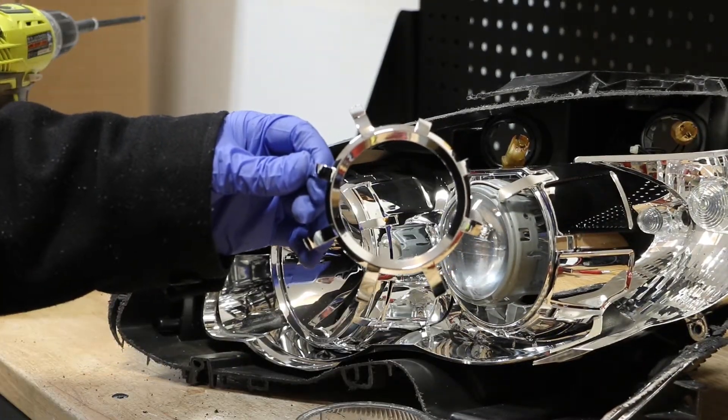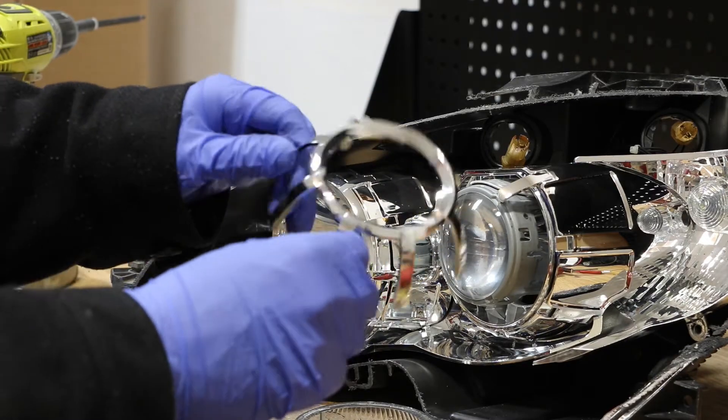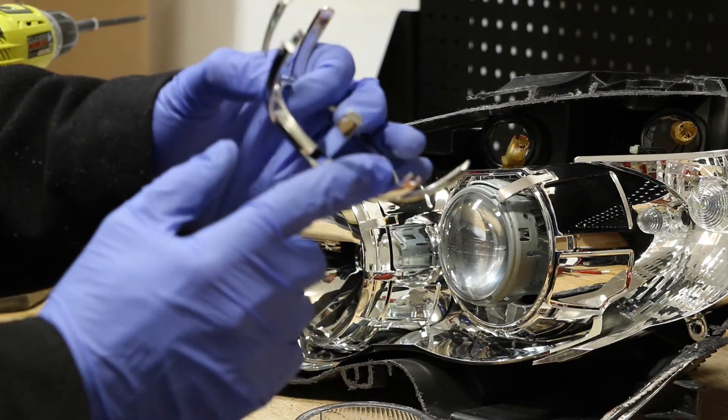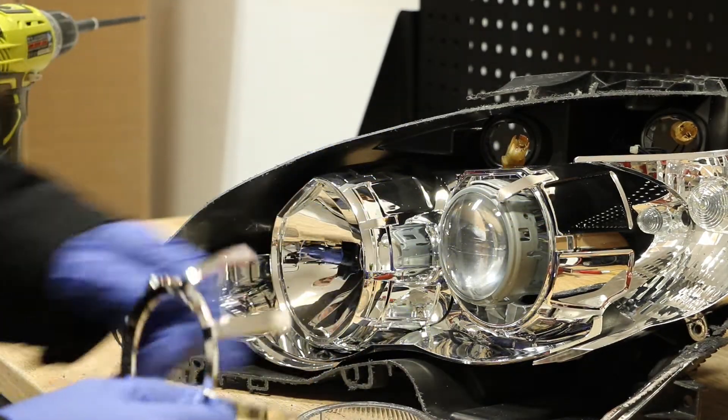While removing this chrome trim, I did break one off. You will need to be careful while removing it because these are easy to snap. But you can see that each one has a little finger that slides in and locks it into place.